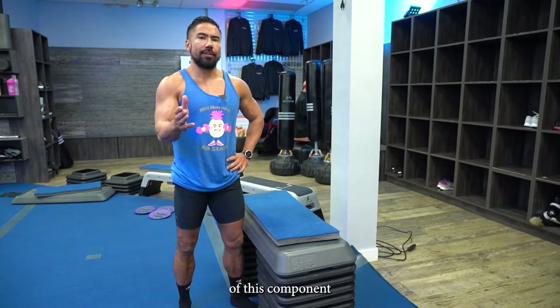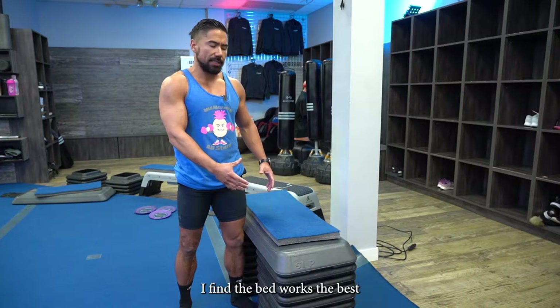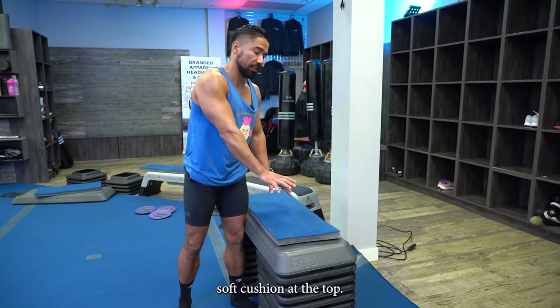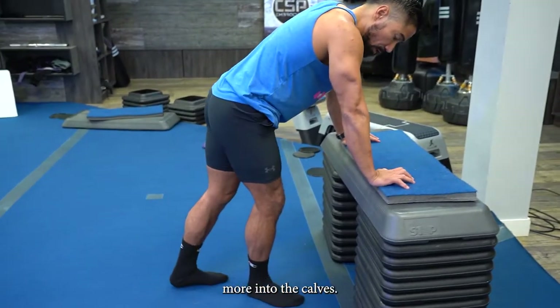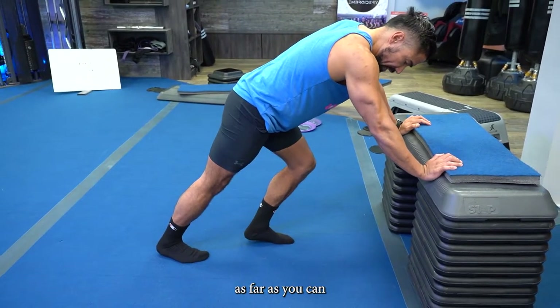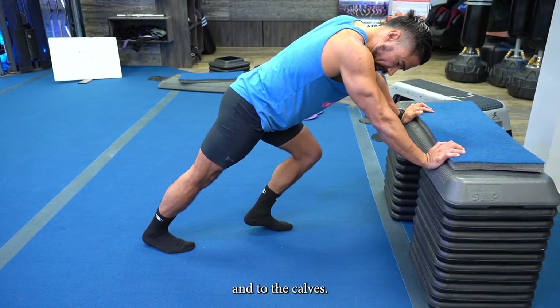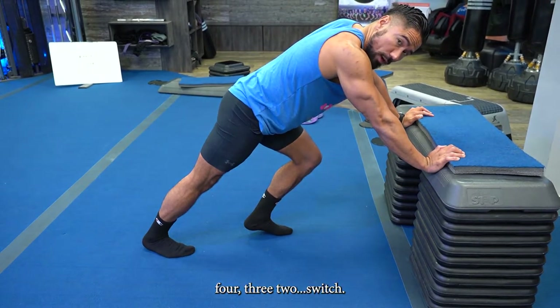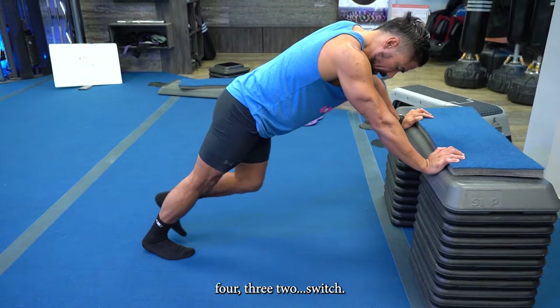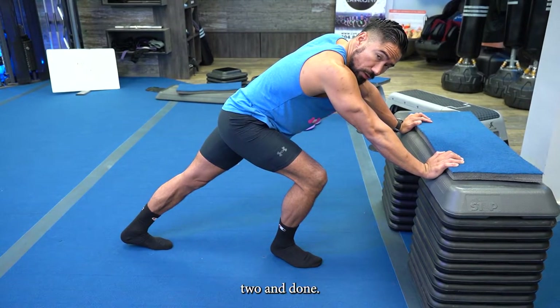Now transition to the bed or couch for leverage. The last three stretches are all for the lower body — I find the bed works best because it has a nice soft cushion. First, we're stretching the calves: take your right foot, push it back as far as you can, wedge your heel and push down to feel that stretch in the ankle and calves for five, four, three, two. Switch sides — five, four, three, two.